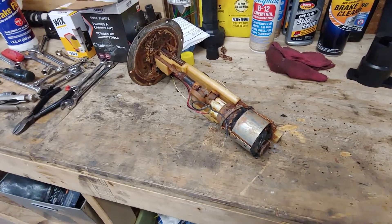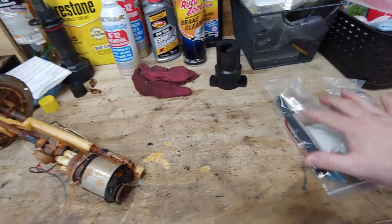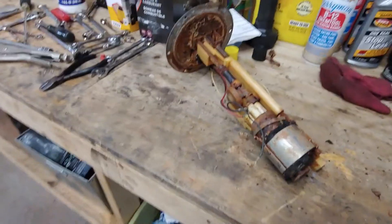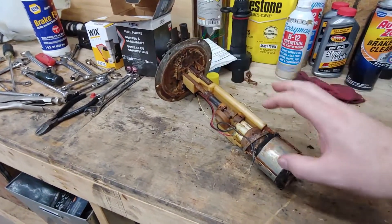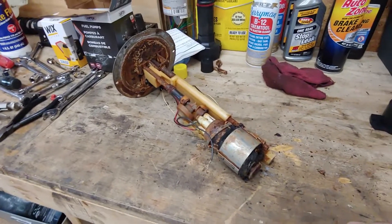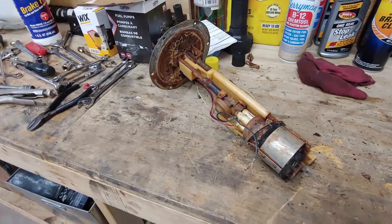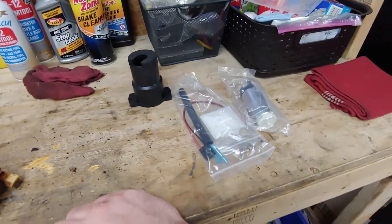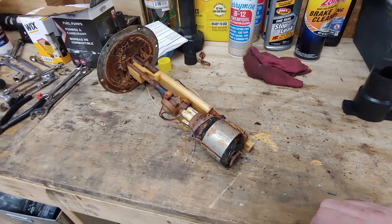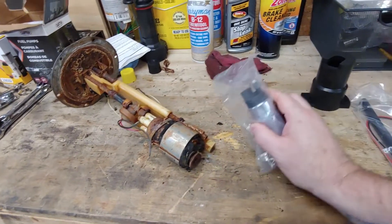Alright guys, we're going to play everybody's favorite game — old part, new part. Obviously this is what came in that little box there, and it looks absolutely nothing like this. I was kind of hoping to get this whole thing and just drop the new one in — that was my plan. This is what I got. They do make that — it's like 200 bucks. This was about 40. This is kind of a universal type thing.